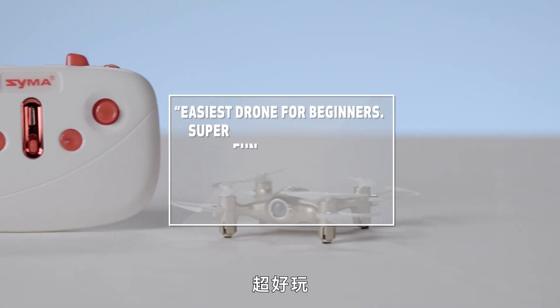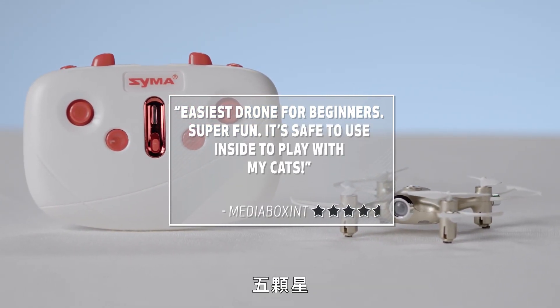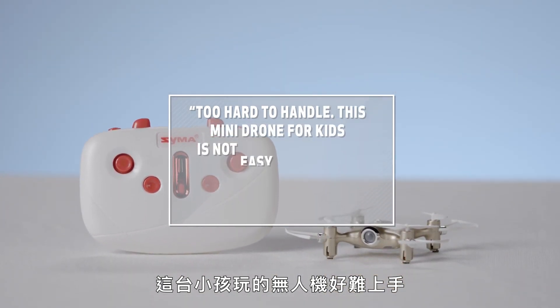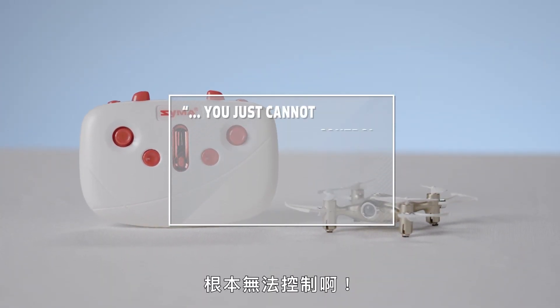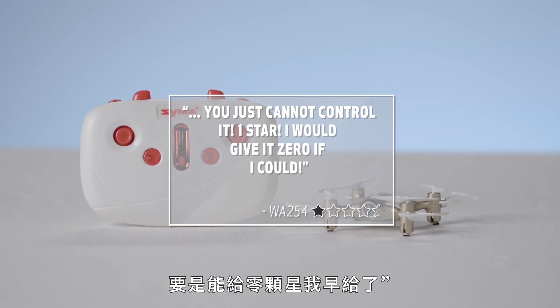Easiest drone for beginners. Super fun. It's safe to use inside to play with my cats. Five stars. Too hard to handle — this mini drone for kids is not easy to handle. You just cannot control it. One star. I would give it zero if I could. Let's fire this baby up.